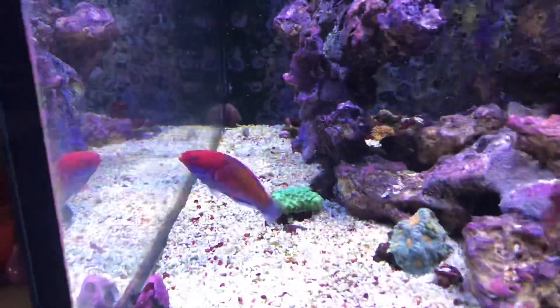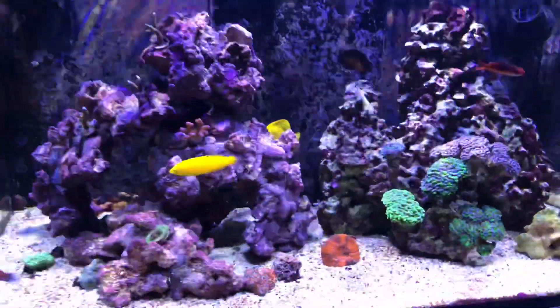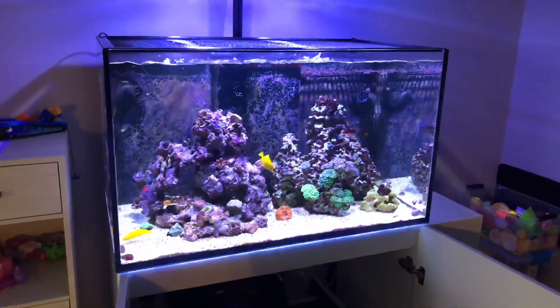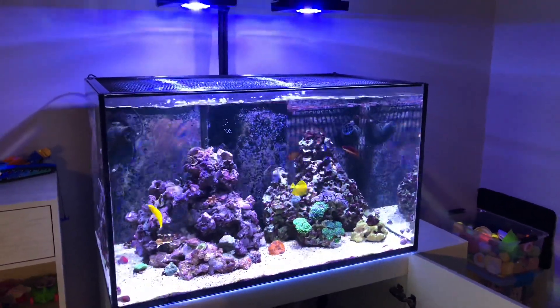There is nothing better than wrasses — watch your wrasses. As far as the corals are concerned, they are not opened up for the most part because I've had the lights either off or super dim all day long. I just want to make the transition for the new fish as easy as possible.